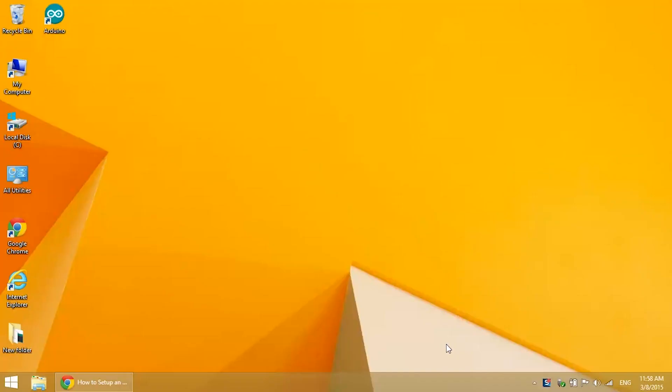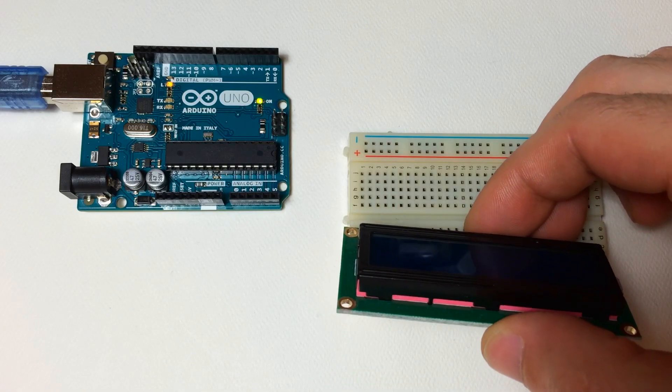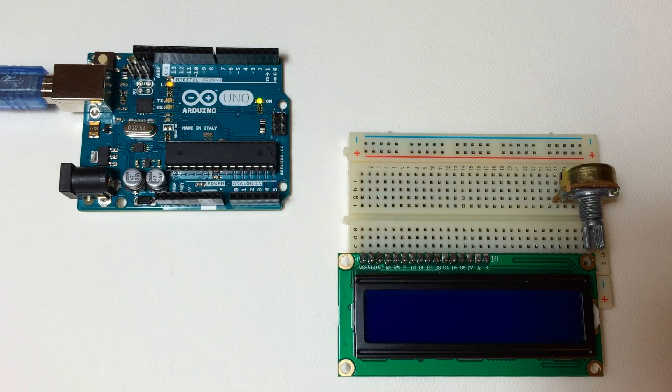Hey, how's it going? In this video I'm going to go through the steps of setting up a 16 by 2 LCD on an Arduino. I know there's a lot of videos out there already that show you how to do this, but I'm going to go through pretty much every function available in the liquid crystal library and show you what each one does.